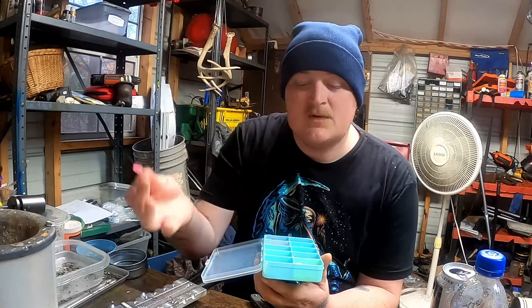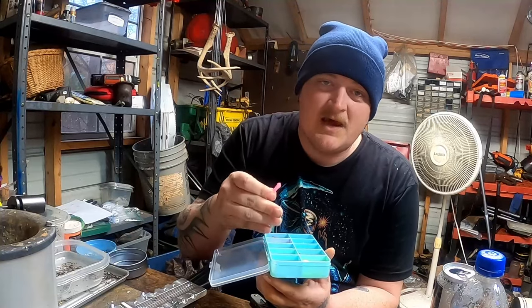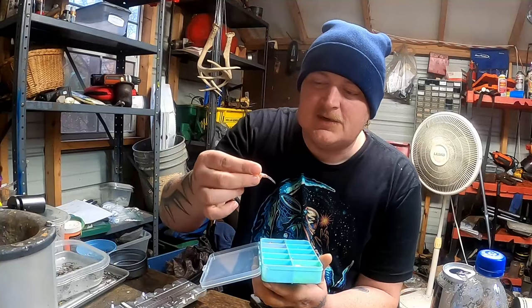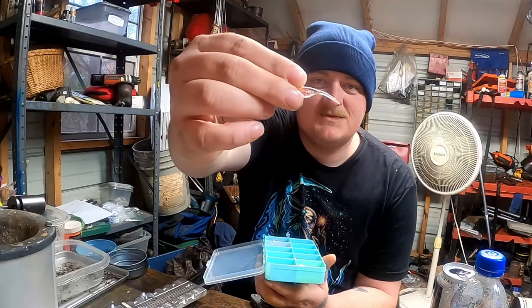Next on the list is Pink — just our Pink Diva, a bright, really bright pink, a little bit see-through. Awesome for springtime, which is coming up, so that's why I included the pink — just so you have it when those fish start getting on the beds.